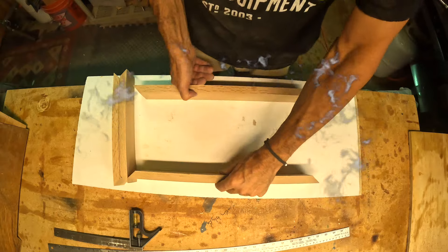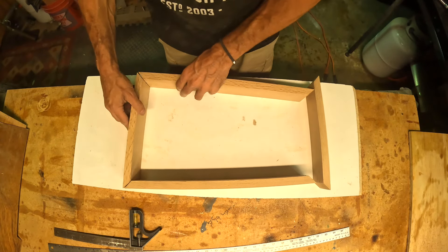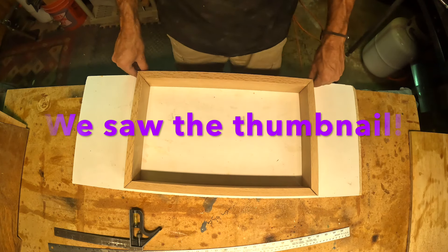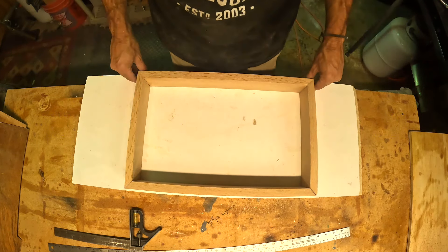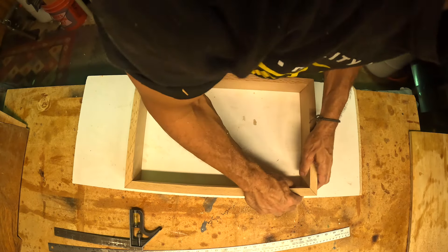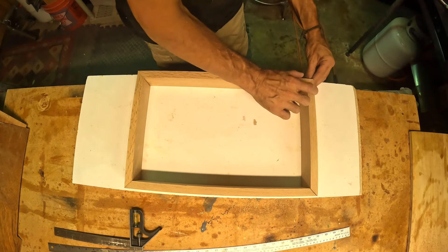You guessed it - we are making a box, but what for? That still remains a mystery. Yes, we're making a box for the medals. Look at that, they're going to push together nicely.